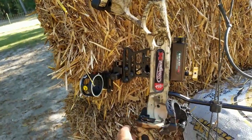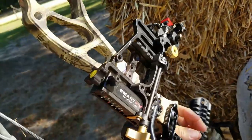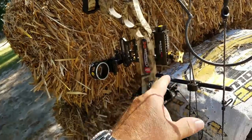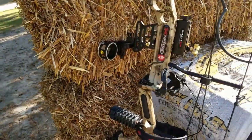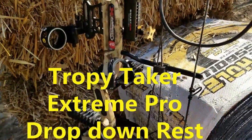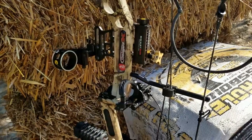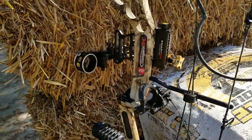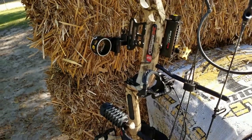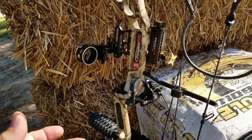I also bought a new sight — the Trophy Ridge React One smart pin technology single-pin sight, which is new for me. It's an awesome sight. I'm not used to a single pin and adjusting distance, but I have a video on it. I also want to mention the $30 Joker four-pin sight, which gets you out to 50 yards and is incredible — I have two of those. It's superior to what came on this bow's RTS version.